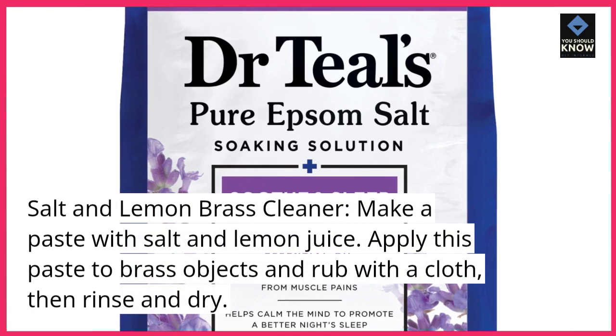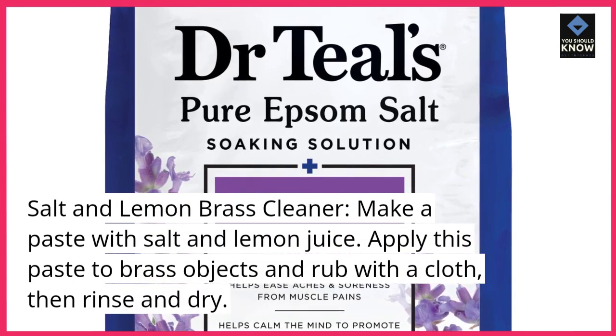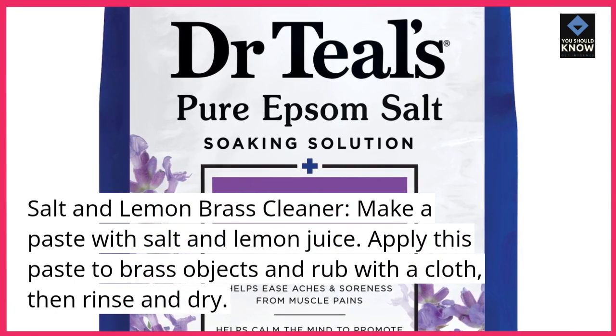Salt and Lemon Brass Cleaner. Make a paste with salt and lemon juice. Apply this paste to brass objects and rub with a cloth, then rinse and dry.